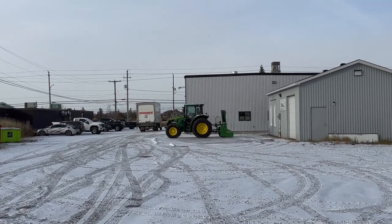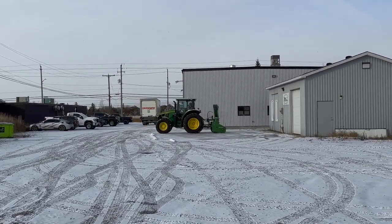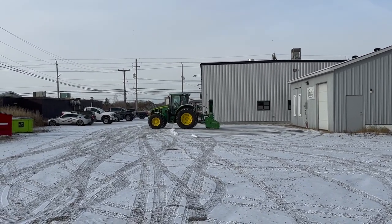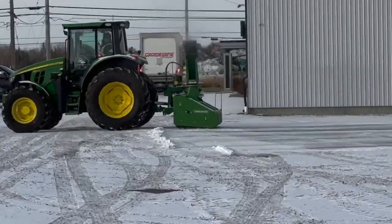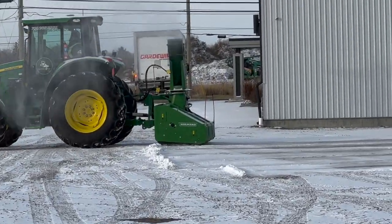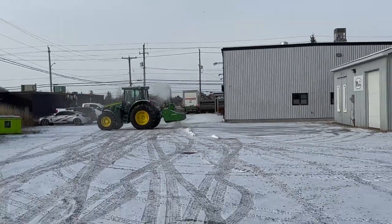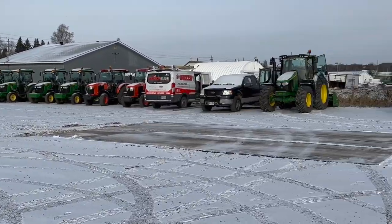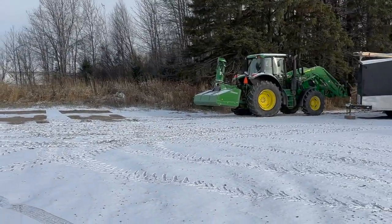We've got Andreas over here in the brand new 6110M, practicing — dragging and blowing some snow right now, getting familiar with it, testing it out. It's awesome. Winter is here, it's on its way for sure.